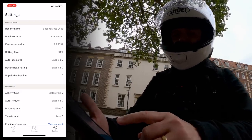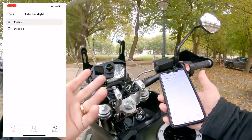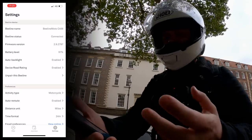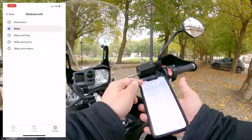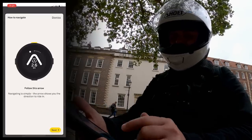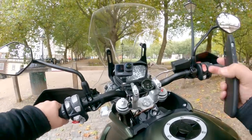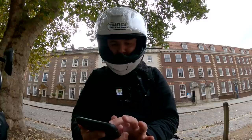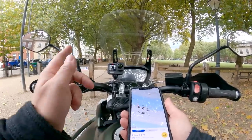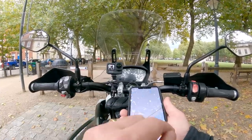On the settings tab you've got options like auto backlight — the device has a backlight for riding at night, which you can trigger with a button or have come on automatically. There are also distance units, time format, and a tutorial inside the app. Now let's get on the road — I'll choose a spot in Bristol, just three minutes away, switch to compass mode to show you that first, hit go, and stash the phone in your pocket.